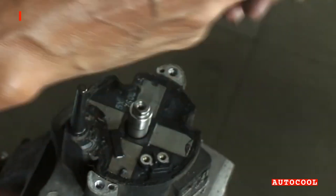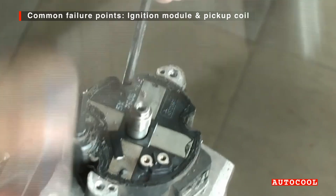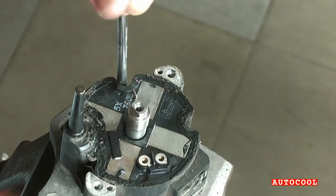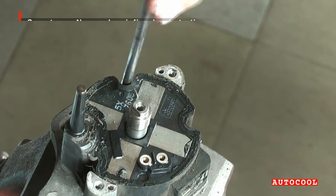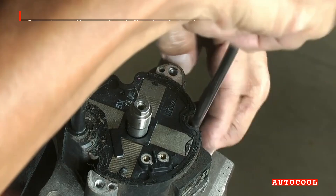Due to heat exposure and age, the ignition module and pickup coil are common failure points on a distributor. Symptoms are no spark, rough starts, or misfires. It's a good idea to replace both when repairing your distributor.